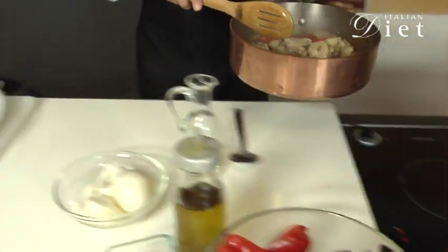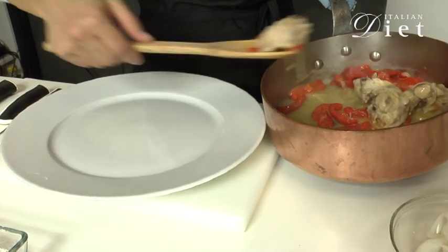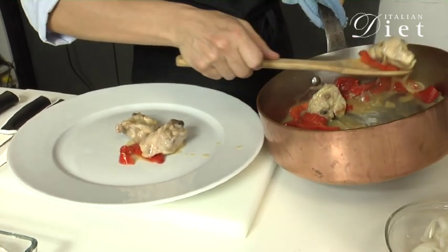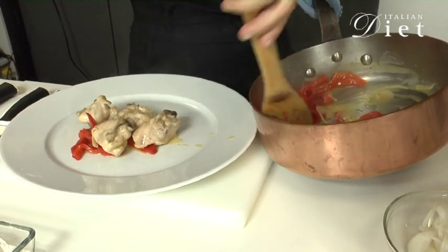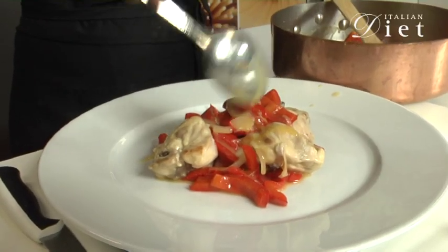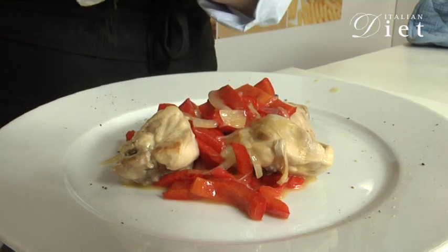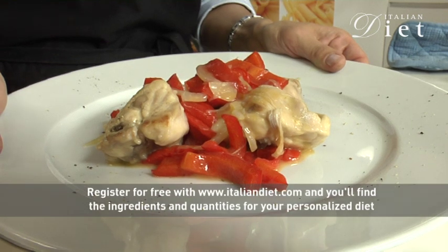Now it's ready. I'm going to serve it on a plate — the rabbit, the peppers and the onions — with a little bit of sauce. Sprinkle some ground pepper on top. And here it is: rabbit with peppers by ItalianDiet.com. Enjoy your meal!